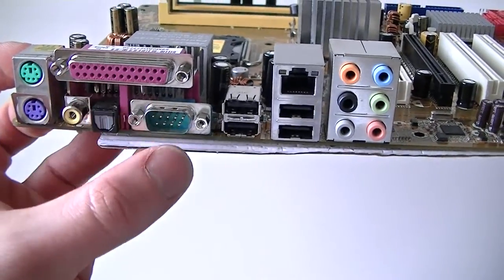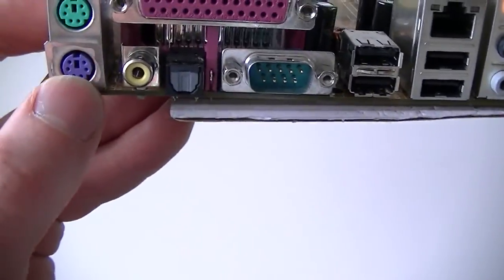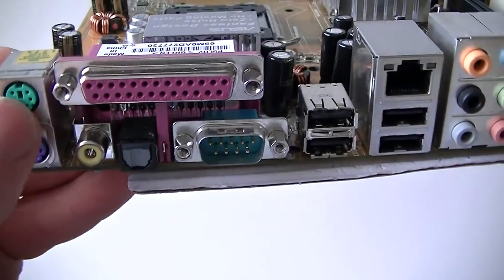PS/2 for the keyboard, mouse, parallel port, serial port, 4 USB ports, LAN port, audio. PS/2 for the keyboard is right here — purple — and green is for the mouse.